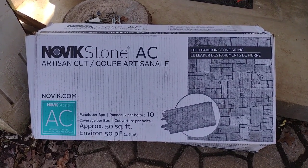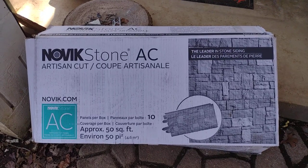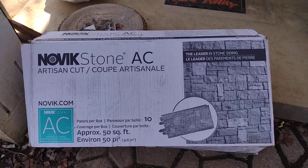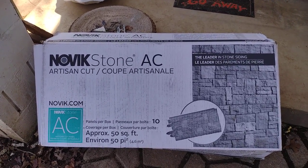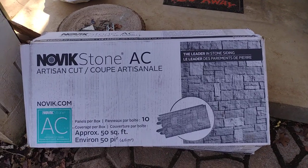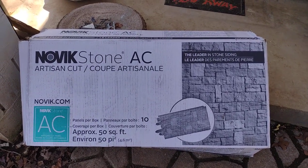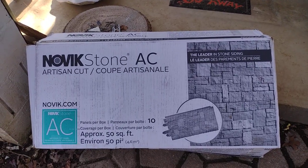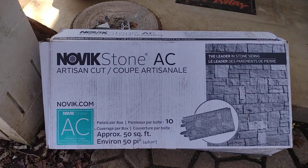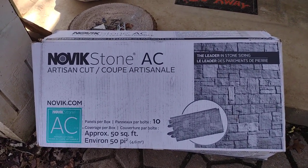I want to do a quick video on this Novik Stone Artisan Cut siding — the stack stone. I got this at Home Depot, ordered it online for $249. It's 10 pieces, 50 square feet. You can get it at Menards but it's a little bit more expensive there, even with the 11% off.